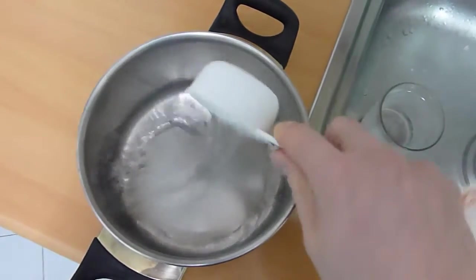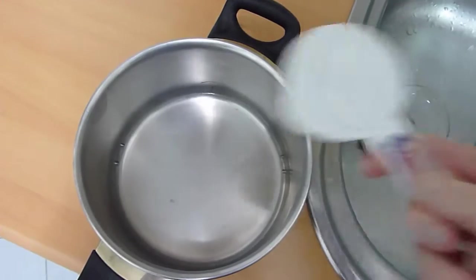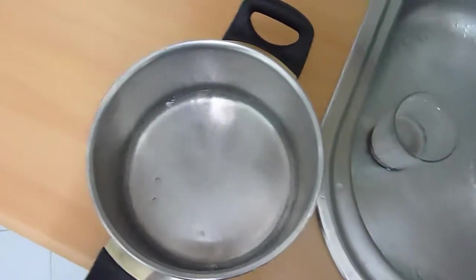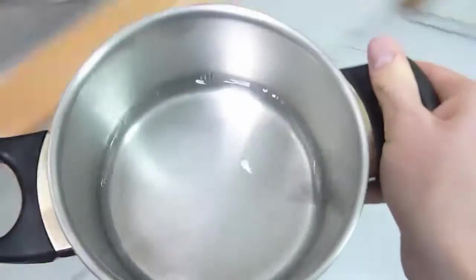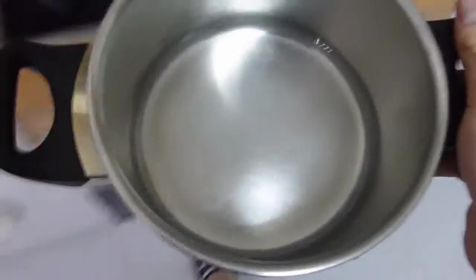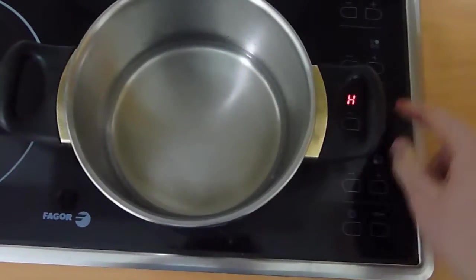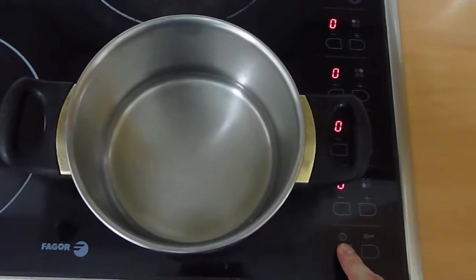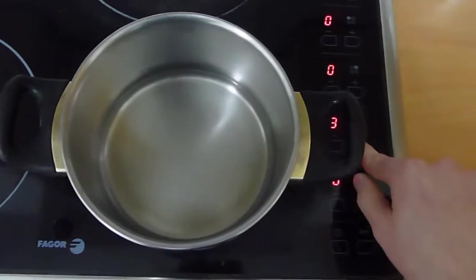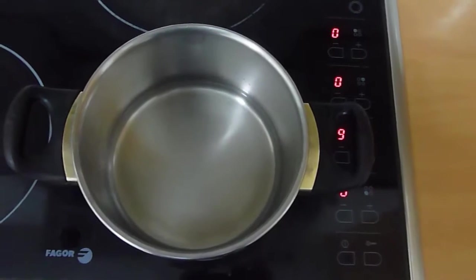I'm just going to get the water in there. I'm going to take the pot over and I'm going to get the water up to max, so that it starts to boil, and once I have it there I'll let it heat up for a bit.